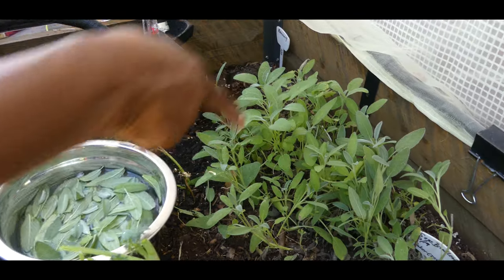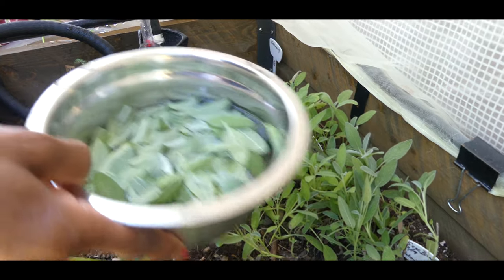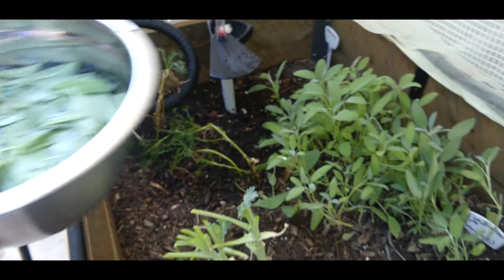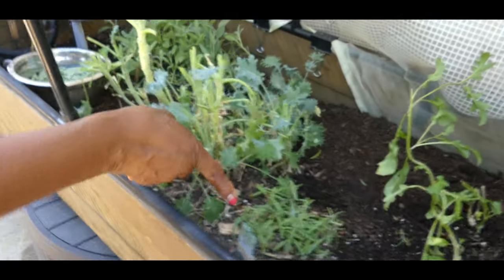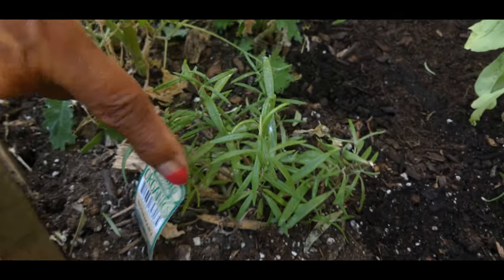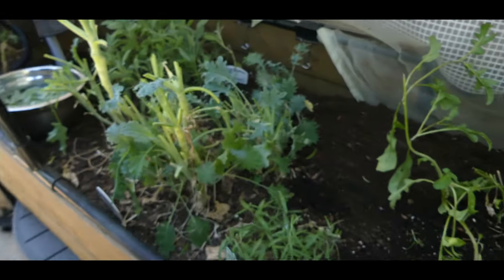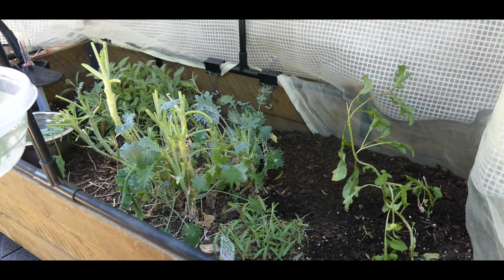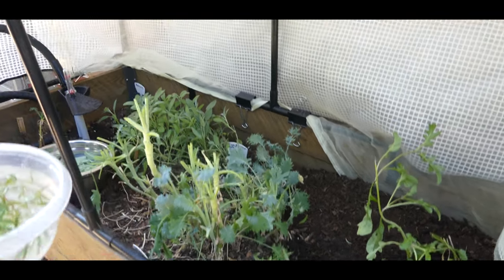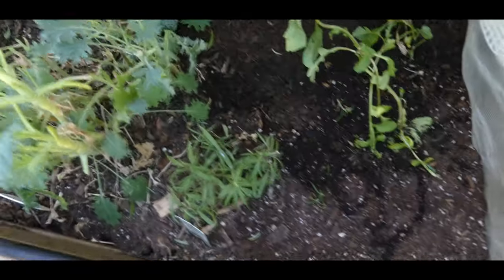I just got through harvesting my sage and I put it in a bowl of water. I also just harvested my rosemary and have that in a bowl of water. Now I'm getting ready to add some more herbs to my herb garden — this is an elevated bed that is close to my home.